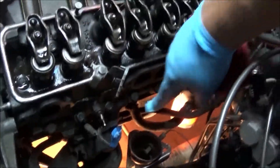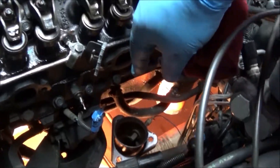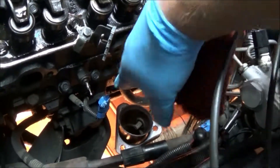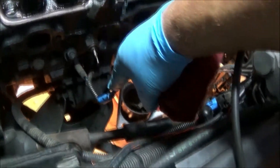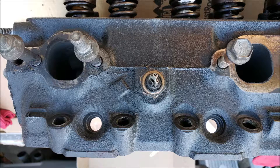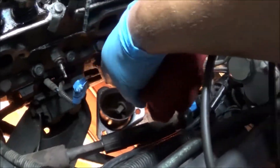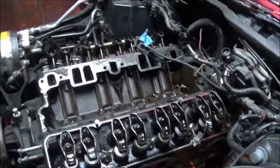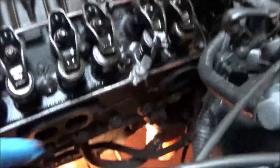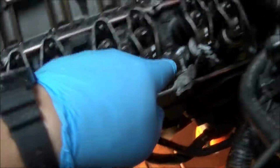Before we start on the other side of the exhaust manifold bolts, we're going to spray the bottoms of the studs and go from there. We got the exhaust manifold out of the way — we busted two studs off the manifold itself trying to get it out. We also have this sensor which snapped off. Now we have access to all the head bolts, which we're going to spray. There are head bolts and nuts.